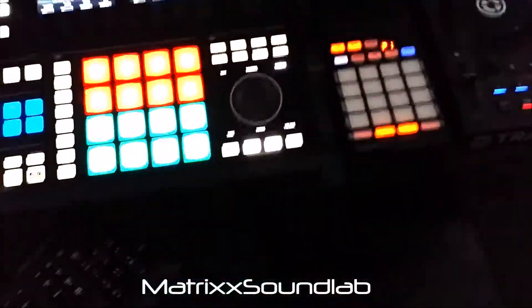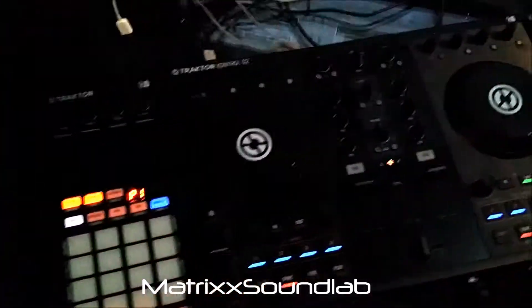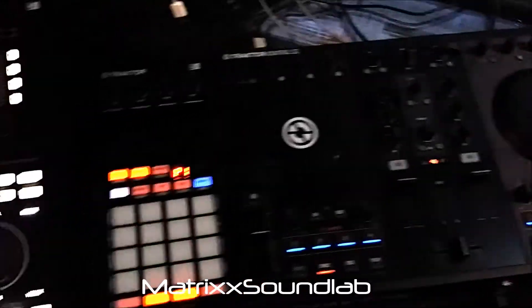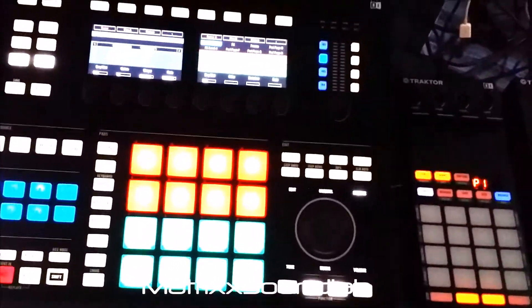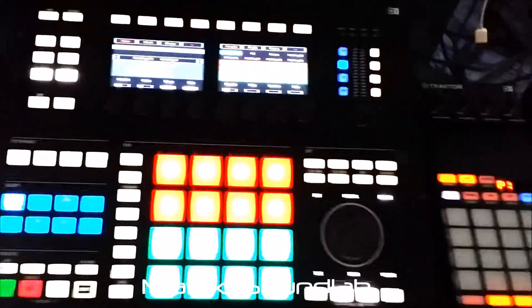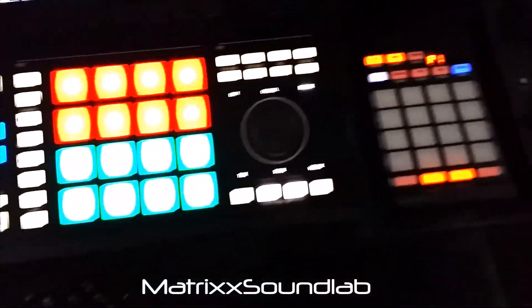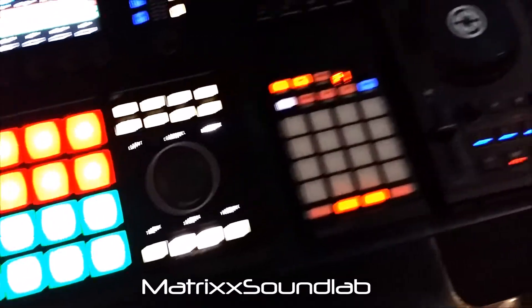This way I can get to all eight cue points. Once I load a track on Deck A or B, depending on what I'm doing, I'll switch over to Maschine and control the track from there, unless I'm doing certain effects.